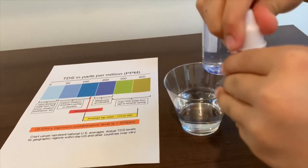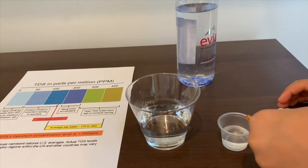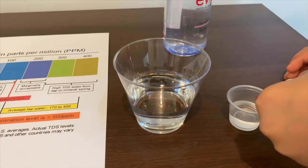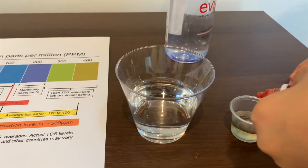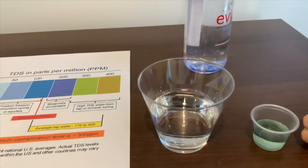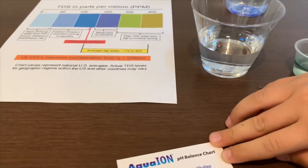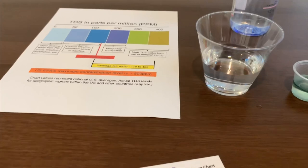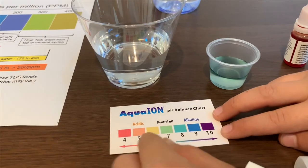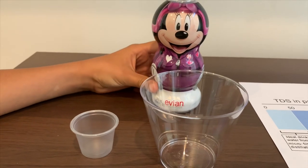Let's open the pH tester. Don't put too much — only two slots. One. Two. That is around eight, I would say. That is a normal pH level. The pH is around eight. This is Avion Natural Spring Water from the French Alps.